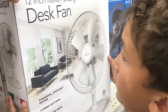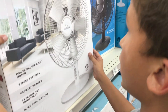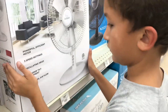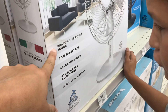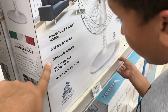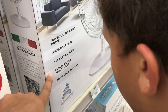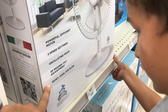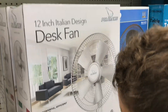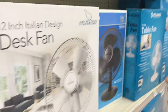Okay guys, it's a 12-inch Italian design — say it's a 12-inch desk fan. Let's start reading this: powerful efficient motor, three speed settings, tilting head with 45-degree tilt adjustment, quiet cool airflow. And the brand is Polar Air.